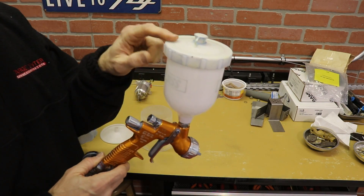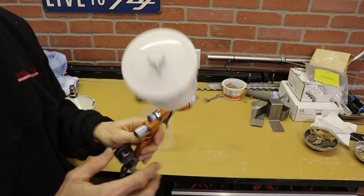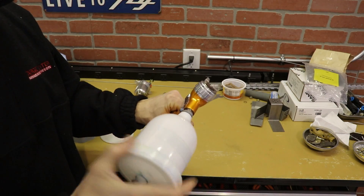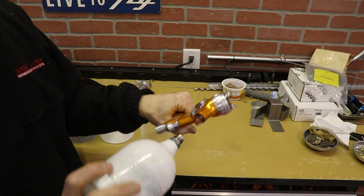Now, to paint upside down, gravity is going to keep the paint down — it's not going to get pushed up — and it's going to come out your little hole on the bottom. So there's a different cup that's made for painting upside down, called the DeCups or whatever they're called.